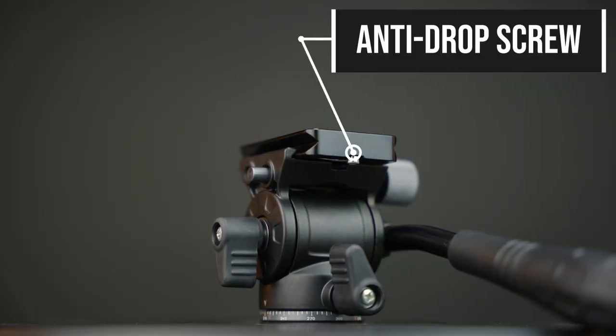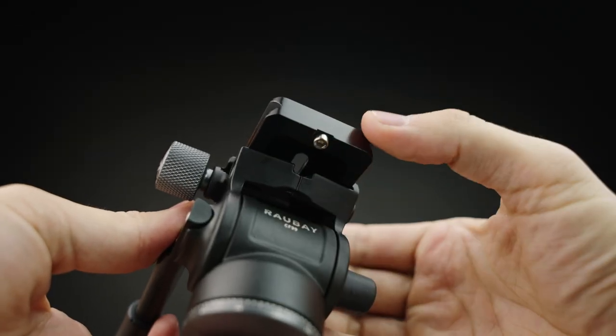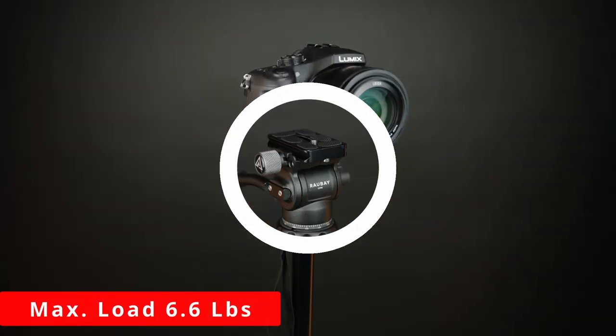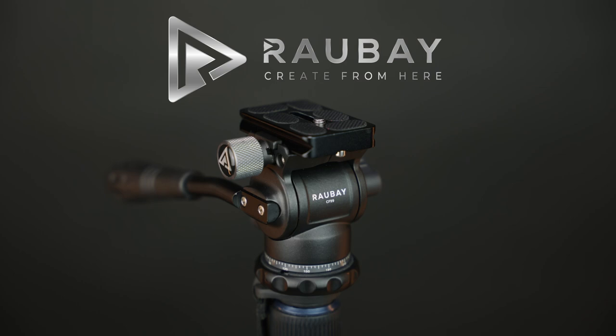It also has an anti-drop screw to prevent your camera from falling off if you forget to lock it. It has a max load of 6.6 pounds for compact cameras. Rob8 Compact Fluid Drag Head — create from here.